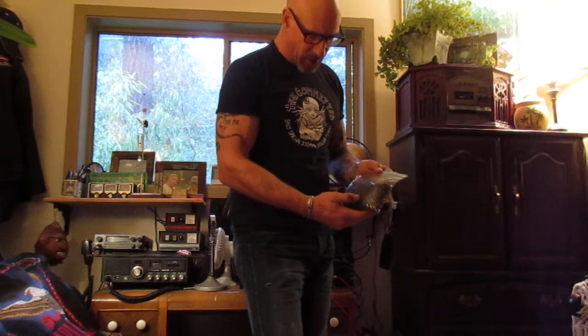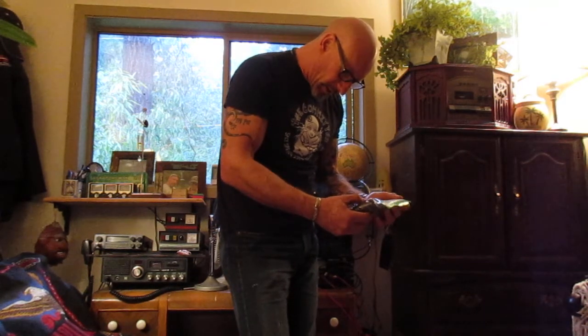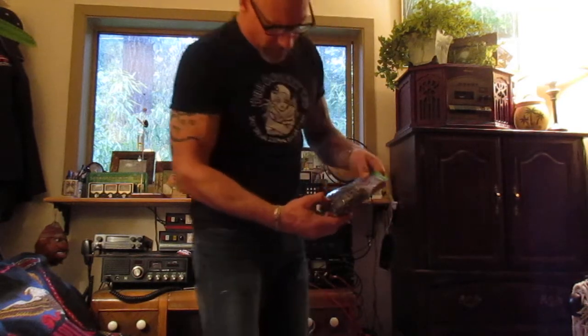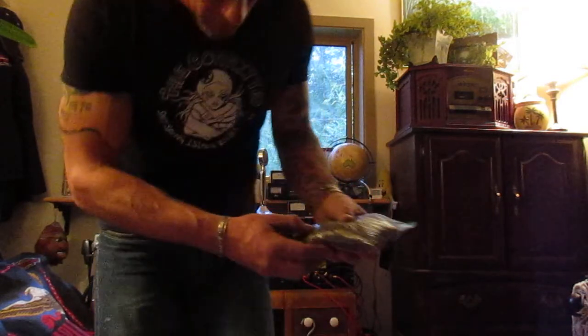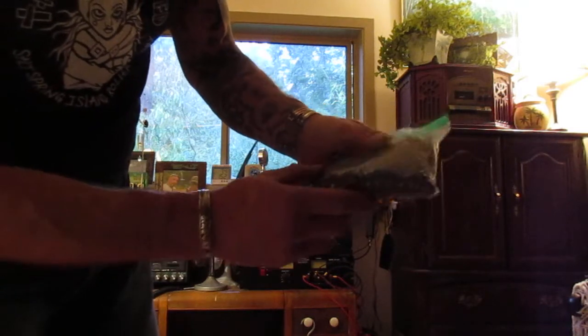I harvested these Trachycarpus Fortunei seeds at Horseshoe Bay in West Vancouver near the ferry terminal — there are some nice palm trees growing there. I put the date on the bag; I sowed these December 29th, 2015. If you look closely, they're already starting to sprout — you can actually see them sprouting in here.